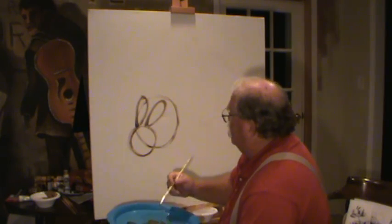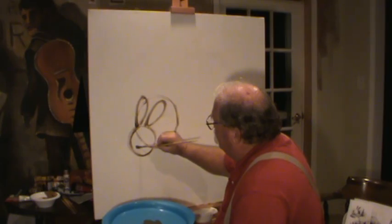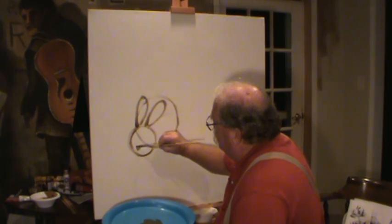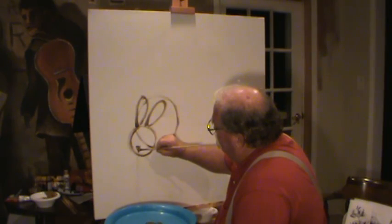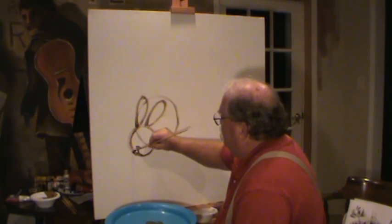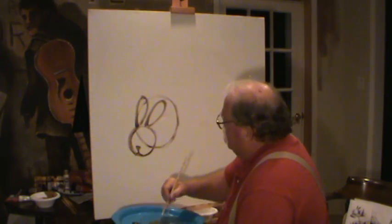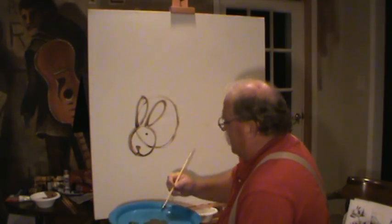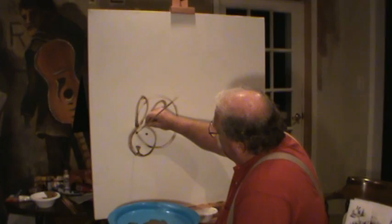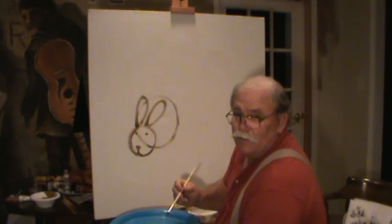And once you've done that, rabbits got them little bitty noses, don't they? Got a little nose out here. It's kind of shaped like a triangle — that's the way rabbit noses are. And if they come down and they smile at you — rabbits always smile. Is that kind of starting to look like a rabbit head a little bit? And rabbits have the littlest eyeballs. Rabbits don't have real big eyes. Starting to look like a rabbit a little bit, didn't it?